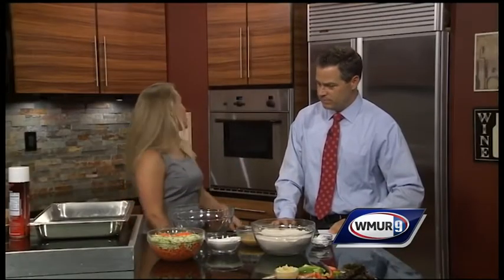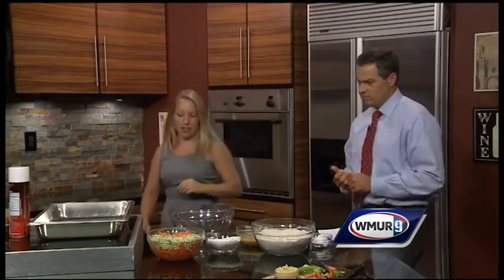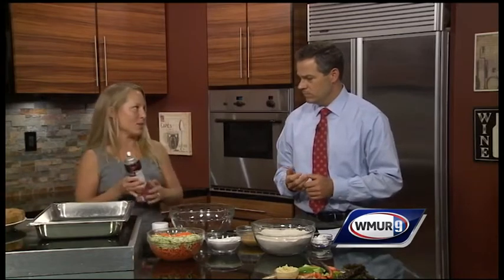How do we make it? Well, first we're going to start by preheating the oven to 350 degrees. And then we're going to spray a pan with non-stick cooking spray.